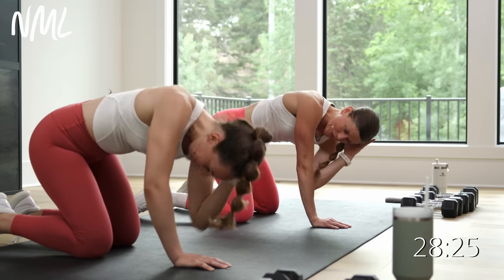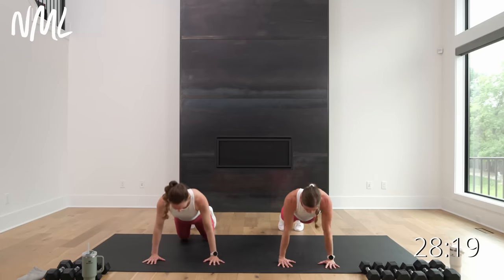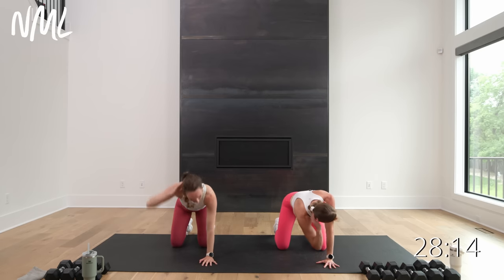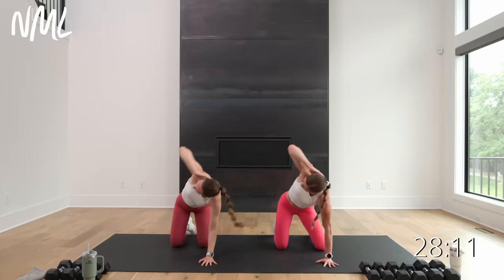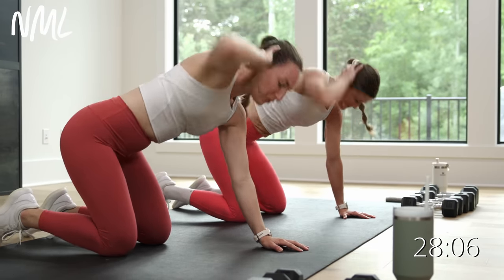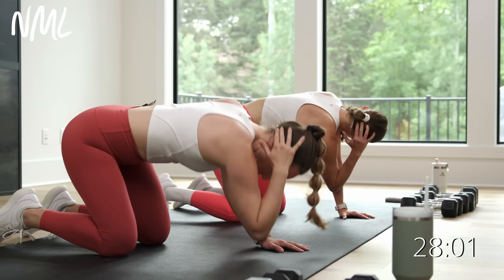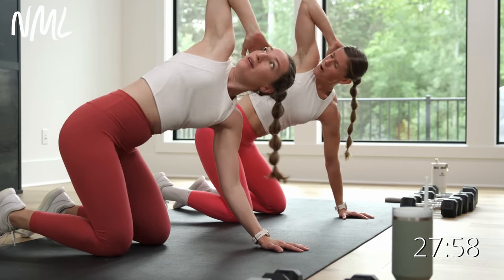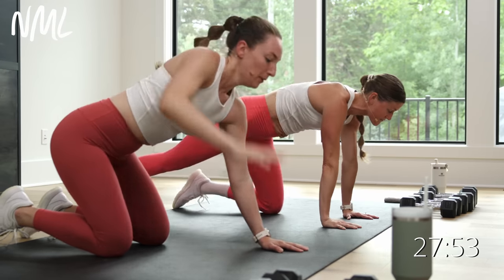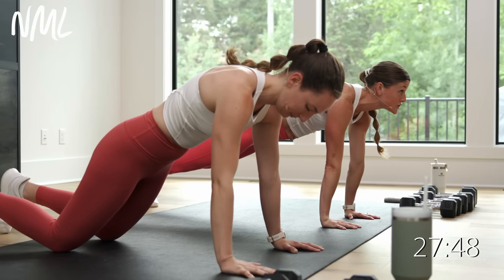One more right here. Left hand behind the head — T-spine rotations, drop and open. Mobility is the name of the game — rebuild it into every workout. Tuck those toes under, find that high plank one more time. Hold for four, three, two, and one. Walk your hands back to meet your feet, bring it all the way up to the top. Big shoulder rolls up, back, and down. Are you ready to do this?